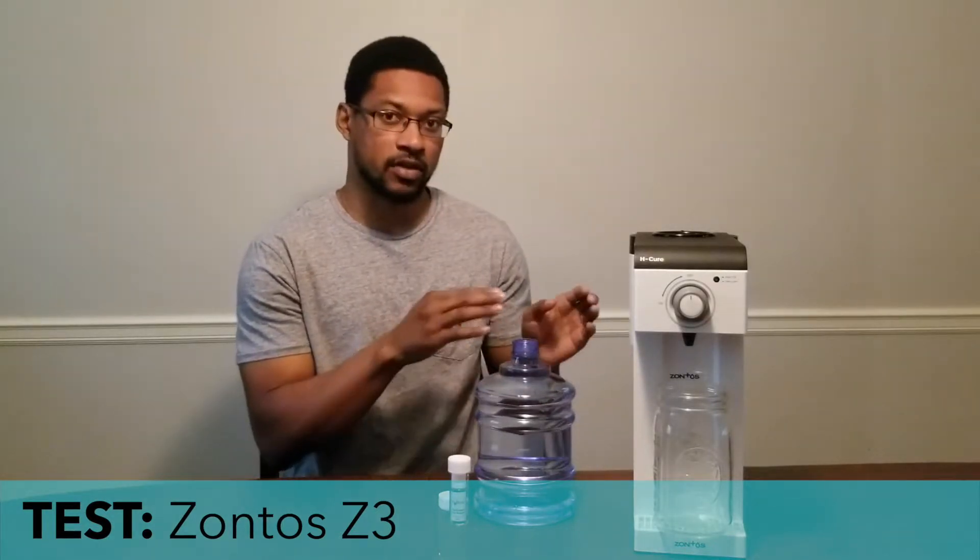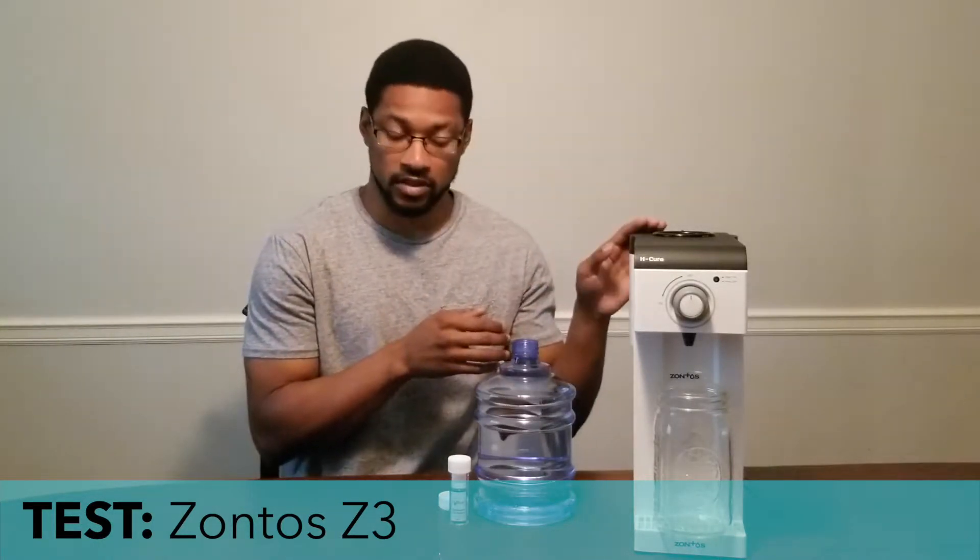Now we'll be doing this test video in two parts. First I will test the water basin, demonstrating that there is no dissolved hydrogen gas present in this water. And then we will put the basin onto the system, run the test for the device, and measure the dissolved hydrogen concentration.